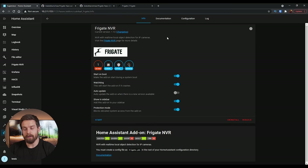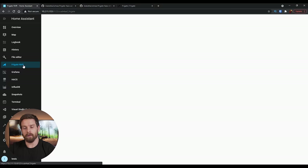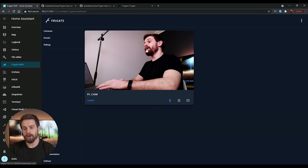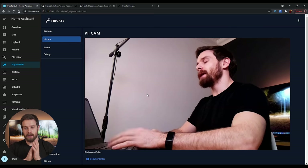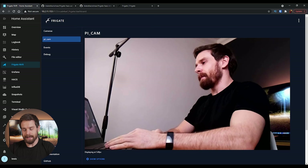Head back into Supervisor, click on Frigate NVR, and click the Start button. The add-on should start up. Go over into Logs — you'll see a lot of output from Frigate starting. You'll see MQTT at the bottom and 'starting detection process' — that's great. Now head over into Frigate NVR in the sidebar and you'll see the camera pop up. This is the main dashboard. Click in on the camera and you'll see our live camera feed with detections already running.